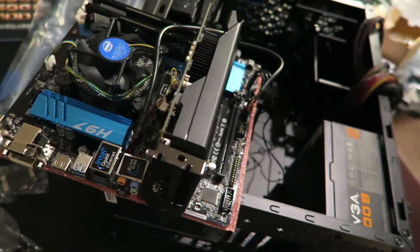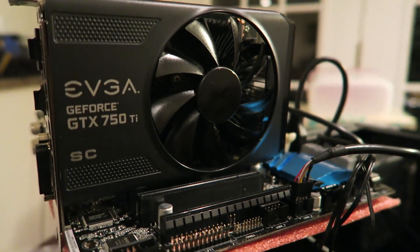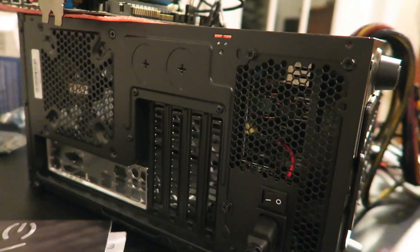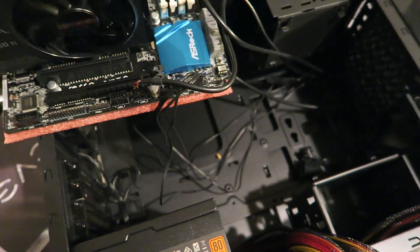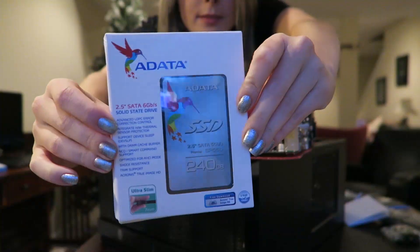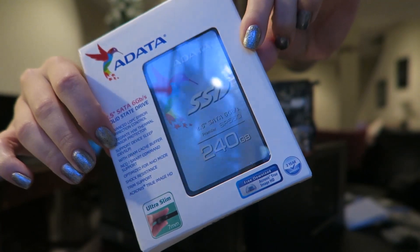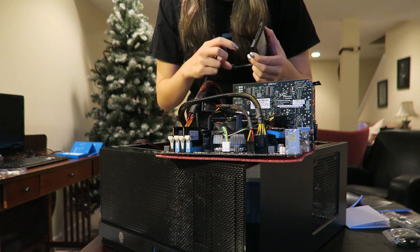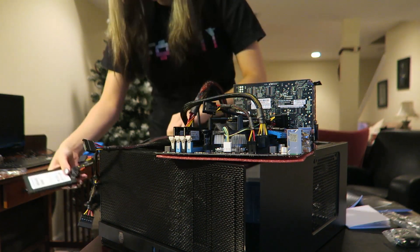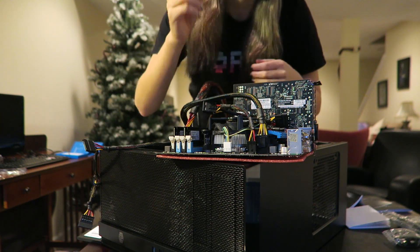So here's the general setup. Still waiting on that other SSD, so I couldn't finish it this night. Working with an ADATA 240GB solid state drive for my main drive. Hooking that up with the SATA cables, and just kind of moving some of the cables out of the way for the motherboard to go in.